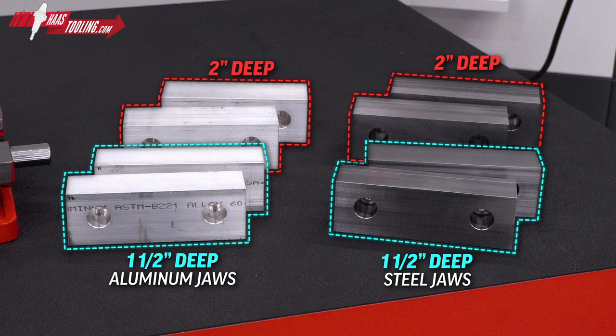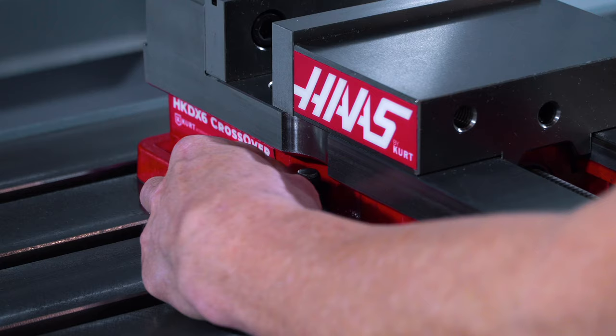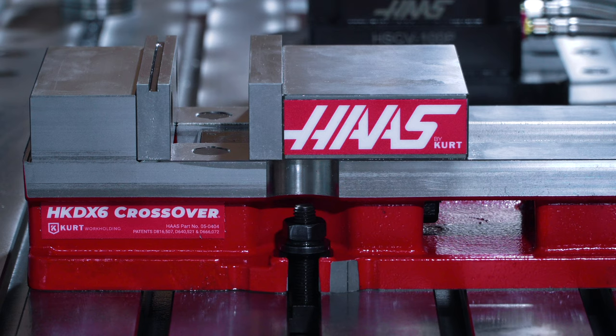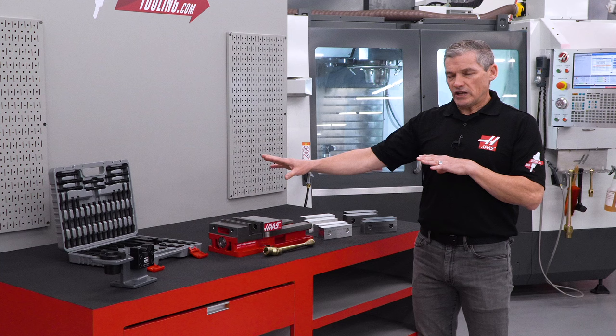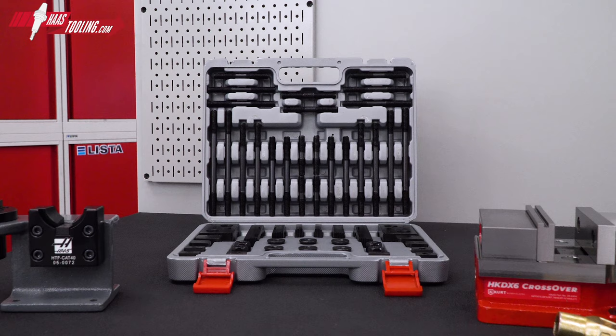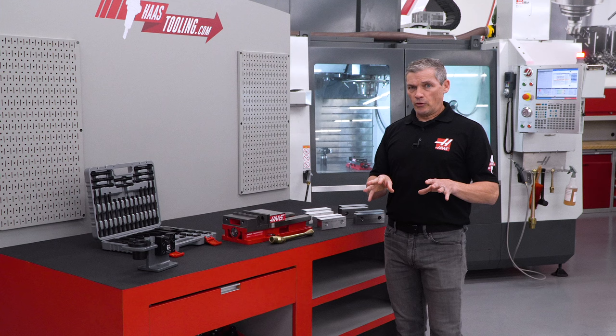We also decided to include this 58-piece toe clamp kit. Every shop should have one of these available for clamping parts and fixtures directly to the table. And many shops probably have one already, but often these kits, as useful as they are, end up with half of the pieces missing after not too long. So it's nice to get another set in this kit with the full assortment of studs, step blocks, and step clamps you might be missing now.